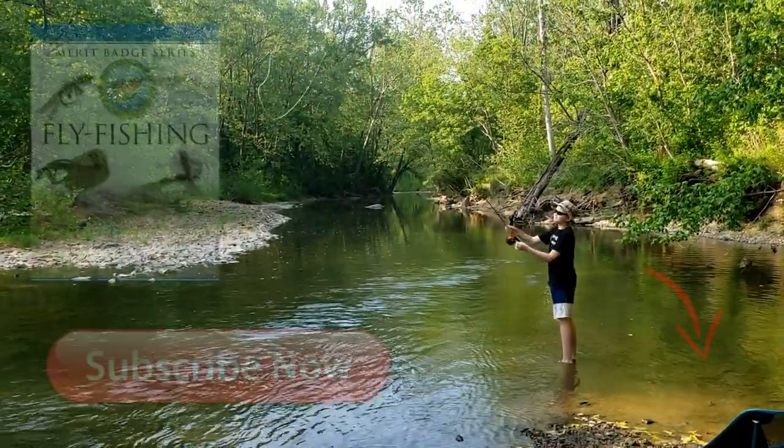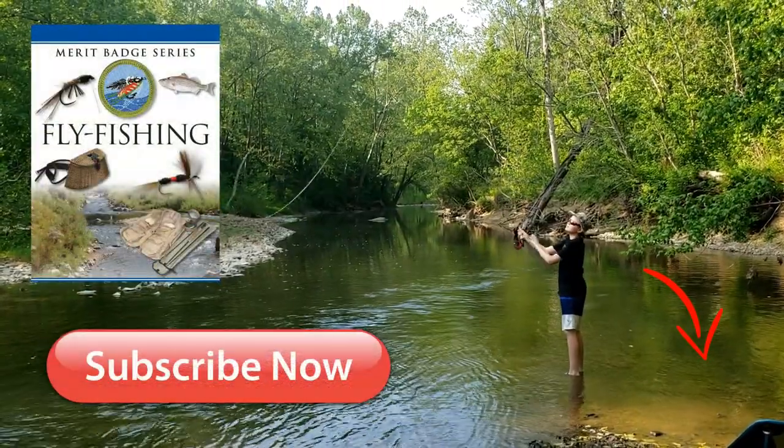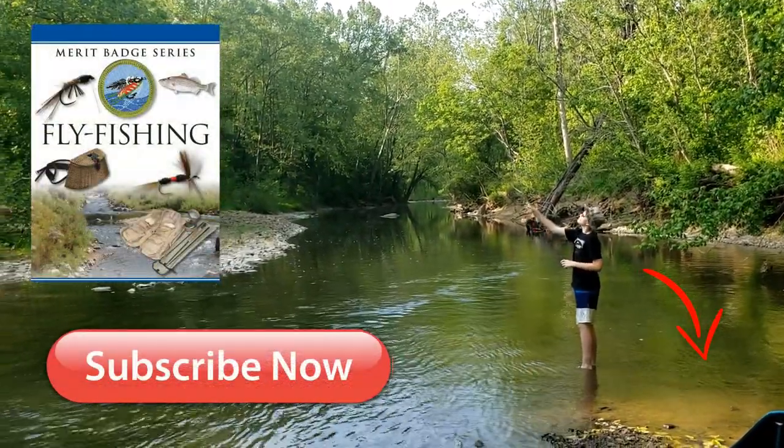So guys, this is about the end of this video. Hopefully you enjoyed. Please like, subscribe, and share. I will see you all in the next video. Bye!